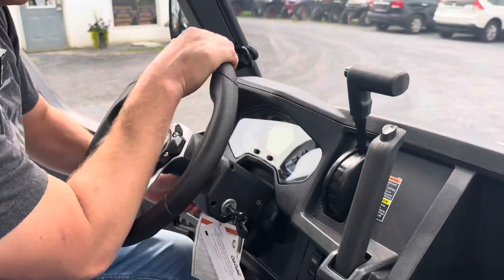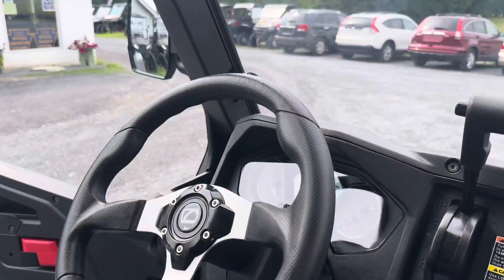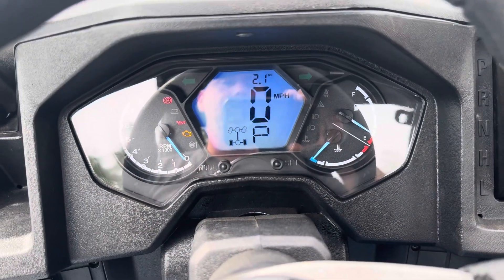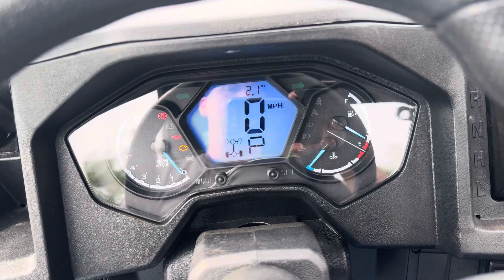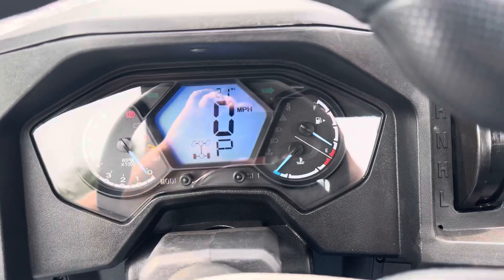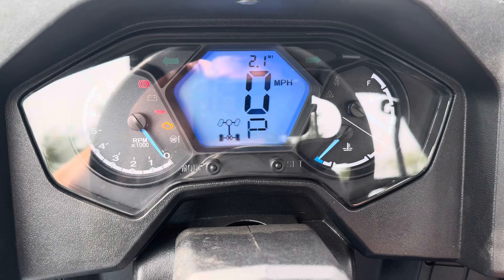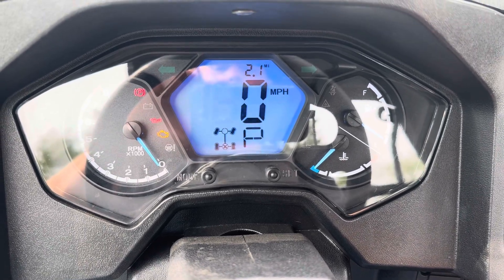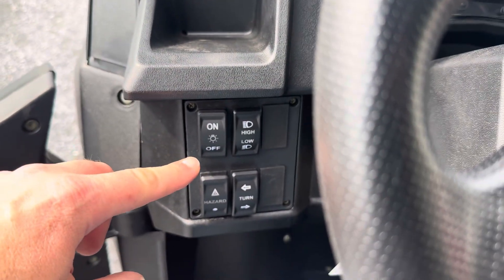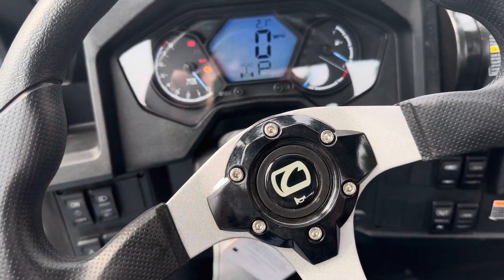We've got a tilt wheel and a digital instrument cluster. The cluster shows you hours, miles, speed, what gear you're in, tachometer, fuel gauge, coolant gauge — a little bit of everything. It tells you if you're in turf mode; if we activate turf mode we'll get a little X come up right there. Or if we activate four-wheel drive, the front wheels will lock. We've got our lights — high and low beam — hazards, and turn signal. And in the center we've got the horn.